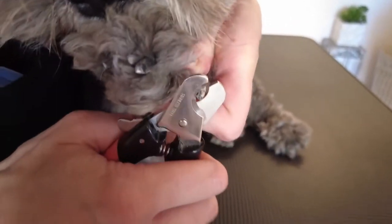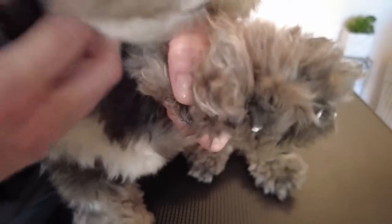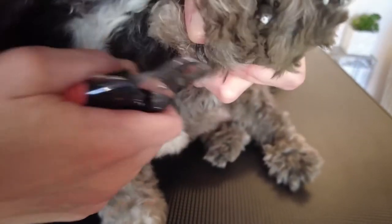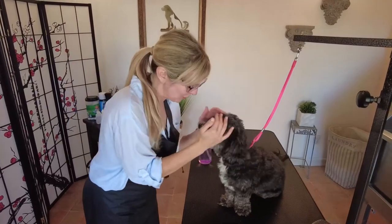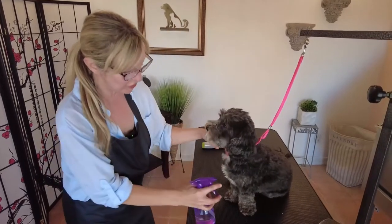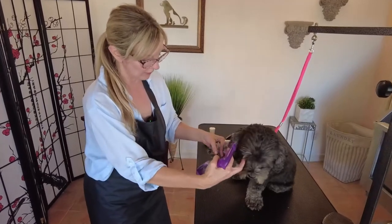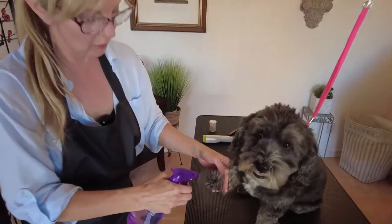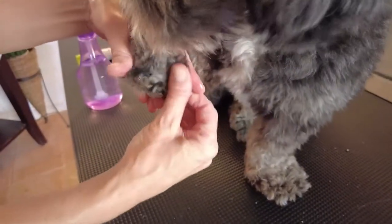We go nail by nail, isolating each one and cutting at the proper angle with confidence. This nail is a little dirty but the same principle applies. Then we do the dewclaw — some dogs don't have dewclaws, some only have them in the front, and some have them front and back, so be aware of that. Phase one is done. For phase two, because he has long coat I'm going to spray his feet with water so I can push up the coat and grind safely.